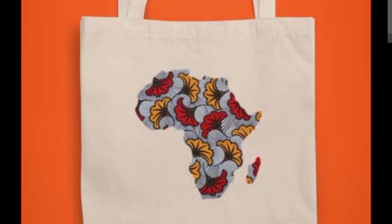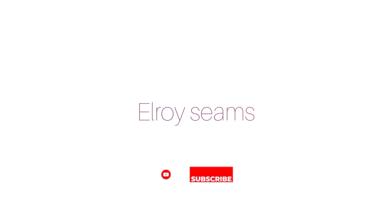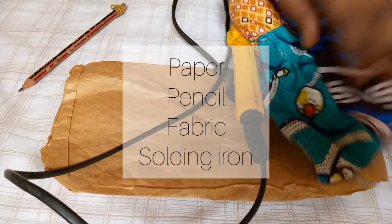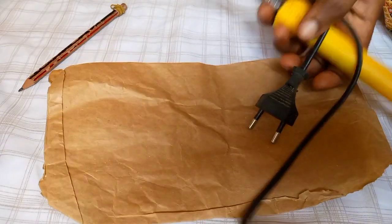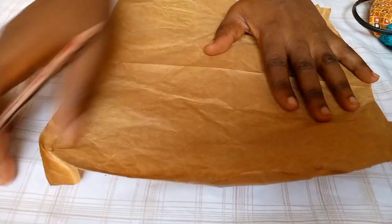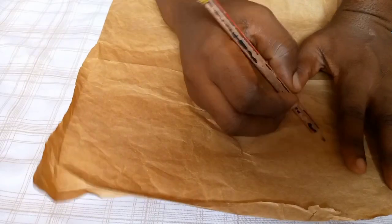Hello everybody and welcome to this video. Today we're making this beautiful African map applique. We'll be needing paper, pencil, fabric, and a soldering iron. So you pick up your pencil and you draw out the shape — it could be any shape. You draw it out on your paper.